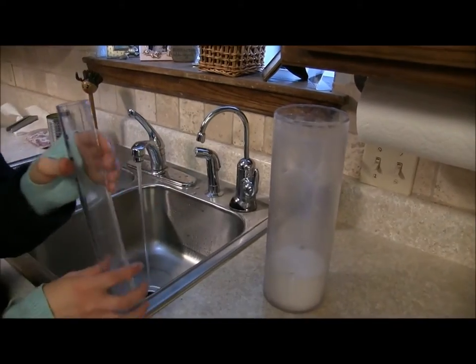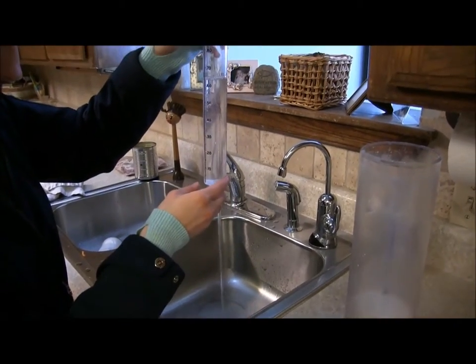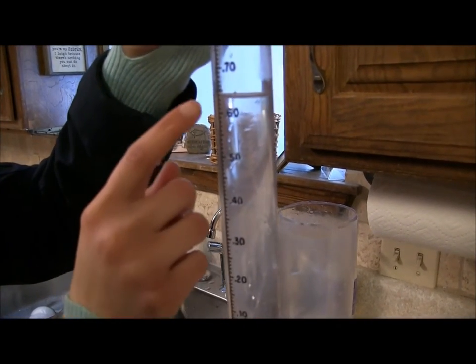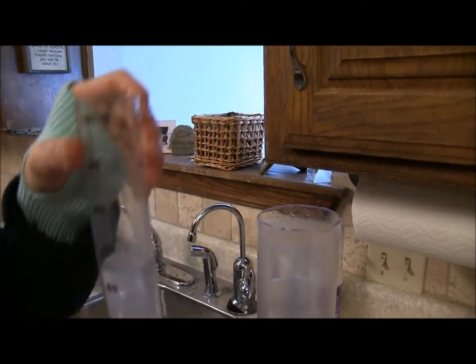We need to measure how much hot water we're adding. Right here we have — reading from the bottom of the meniscus, that's that curve at the bottom — we have .63 inches of hot water we're adding.